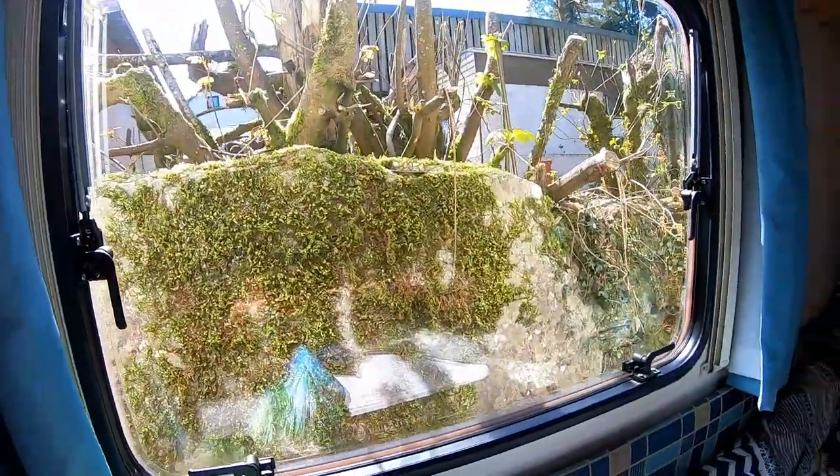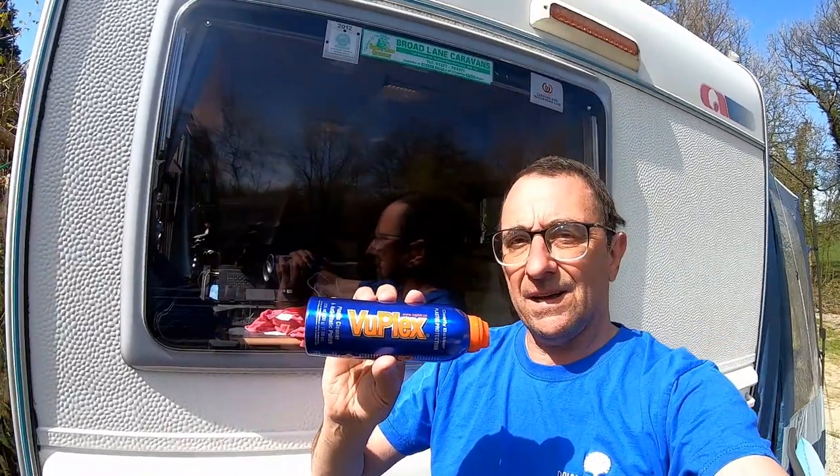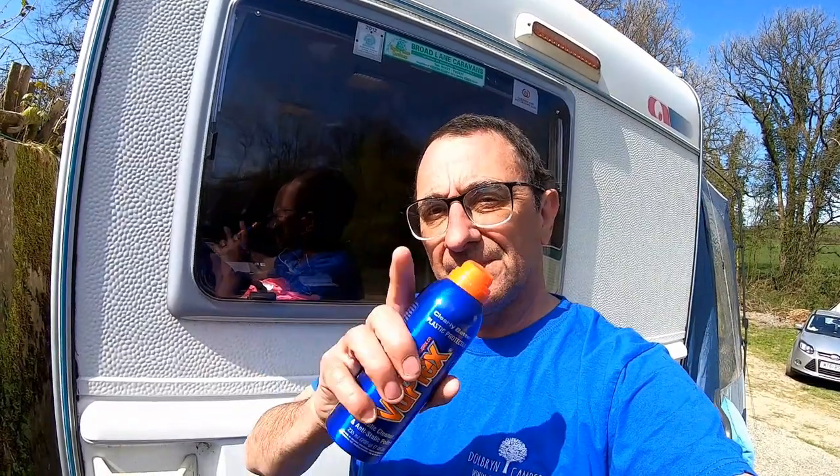So there's the Viewplex plastic cleaner and anti-static polish — that has been absolutely amazing. I'm totally shocked how quick and easy that is — fantastic, give that a go. It's not cheap but it's worth it. If you liked that, give us a thumbs up to help me grow my channel, why not subscribe down below, and hit the notification bell if you want to be notified when I upload. See you guys on the next one — thank you for watching!